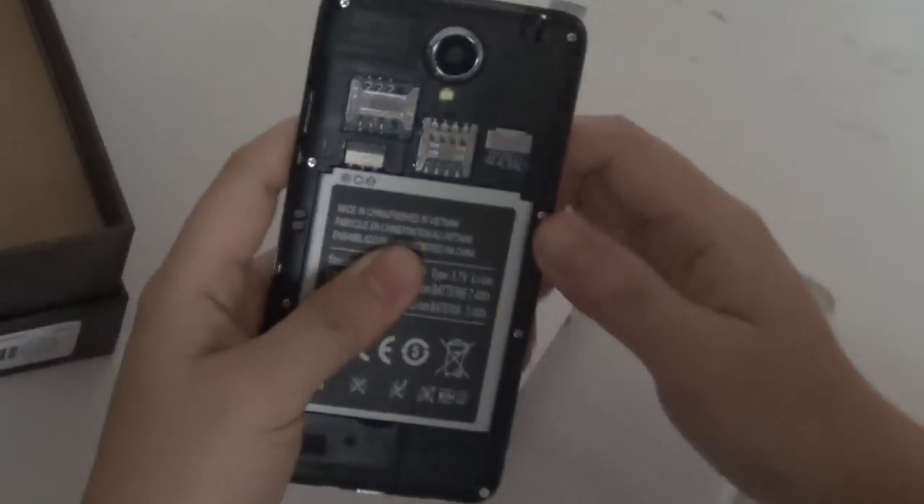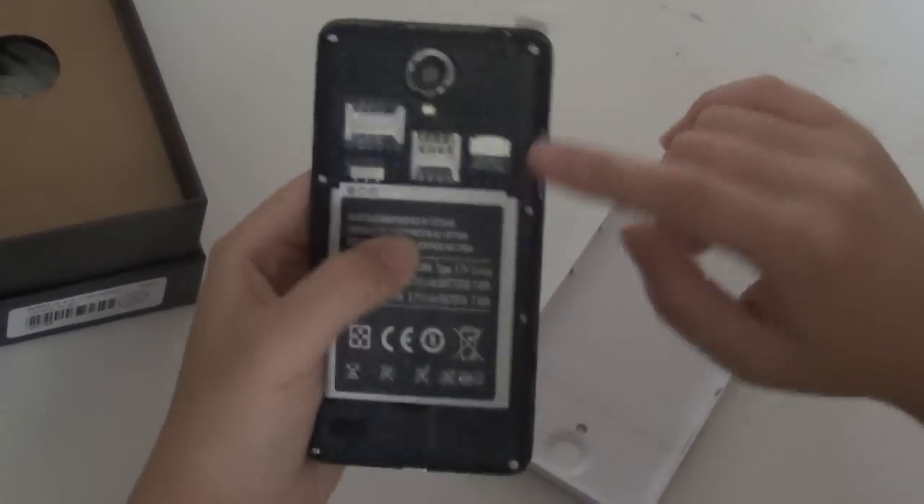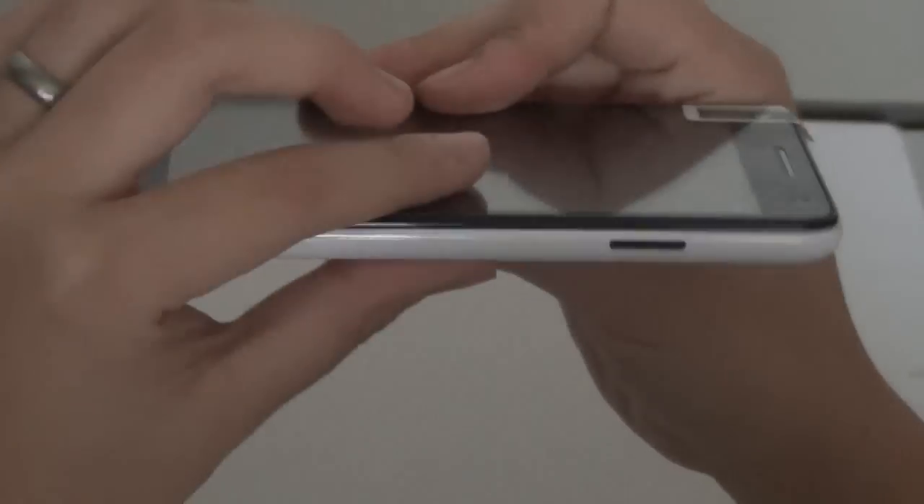Now let's take a look at the back of the phone. The battery is in there; it supports a regular SIM card and a micro SIM card, plus a TF card slot that supports up to 32GB externally. It's pretty thin — about nine millimeters or less. There's a power button, volume control, earphone jack, and USB port. It feels great to hold since it's not too big, so even if you have small hands you'll feel pretty comfortable.